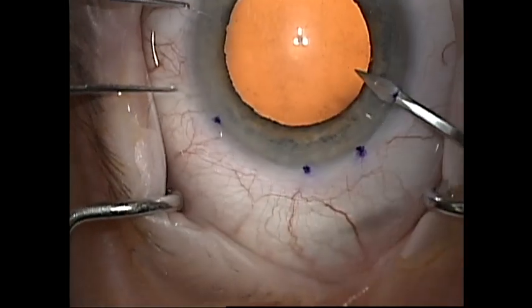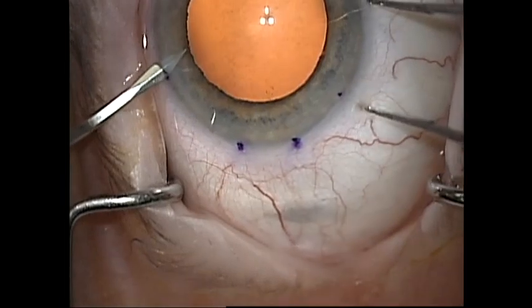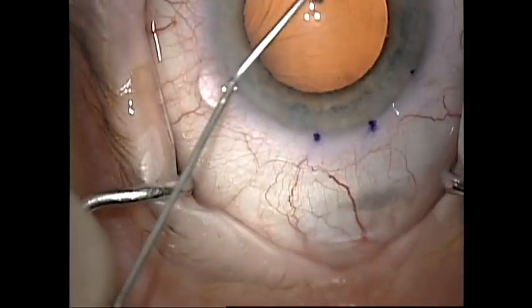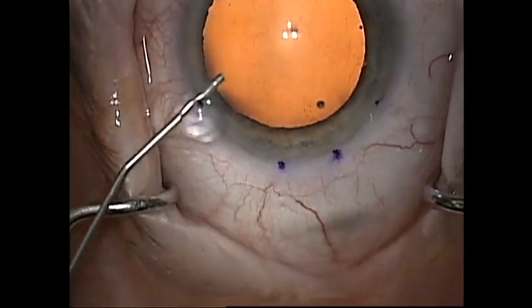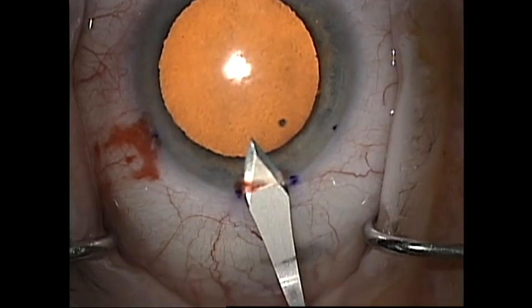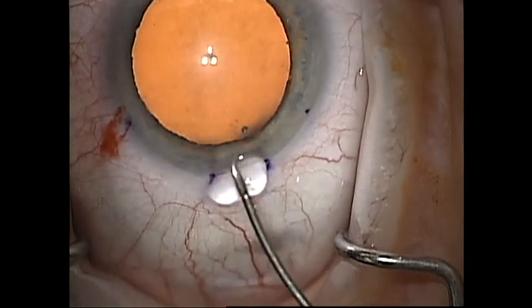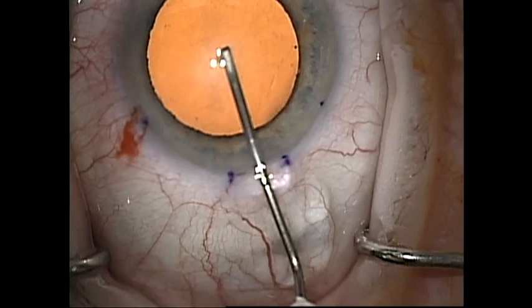I start my surgeries by marking the area for the incision for the paracenteses and the main wound. I like to make 1 mm paracenteses. I then fill the eye with a cohesive viscoelastic such as Helon. No dispersive viscoelastic should be used as it can interfere with DMEC graft attachment. I then make my main incision with a 2.4 mm keratome when doing a DMEC triple procedure.